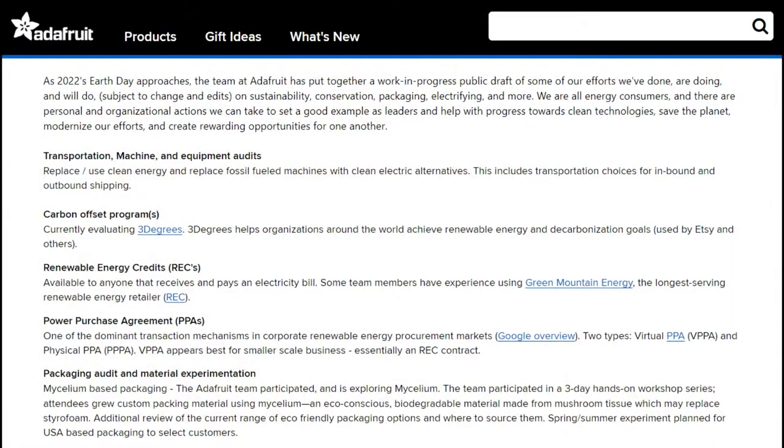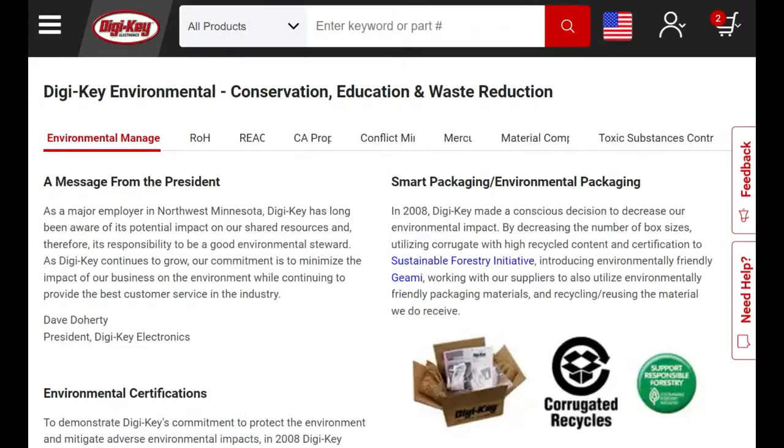This is good timing for us because we've been thinking about sustainability — our sustainability page is at adafruit.com/sustainability. When you're shipping thousands of packages a day and coming up with solutions for sustainable packaging, one of the things that's tough is experimenting. When you use something and it doesn't work out, you have to overnight a replacement to a customer, and there goes your carbon footprint. We've tried mushroom packaging, but if it's humid or it rains, it kind of melts a little bit. This is looking pretty good, so it might be something we consider. Digi-Key has a sustainability page as well, with their history, environmental impact, and certifications.